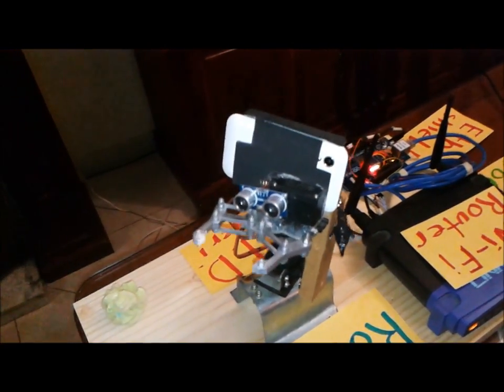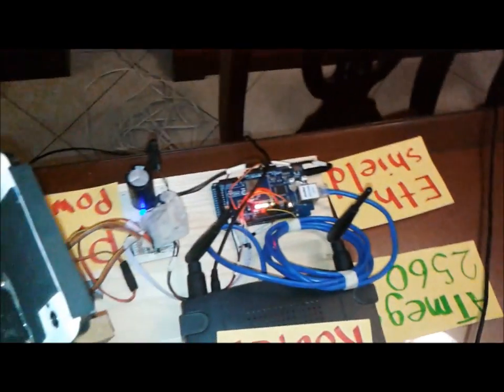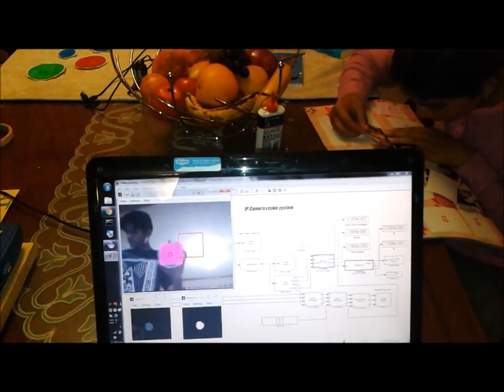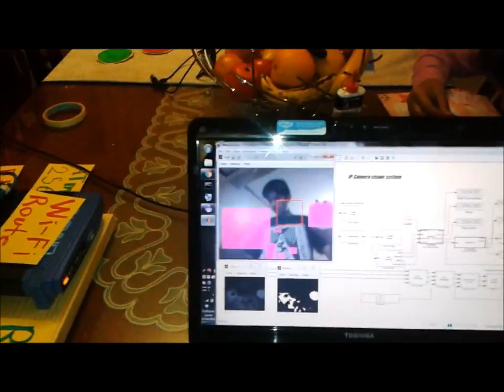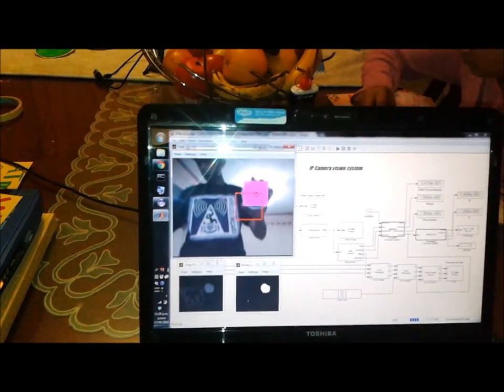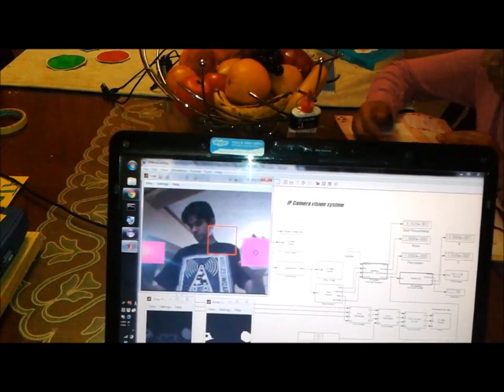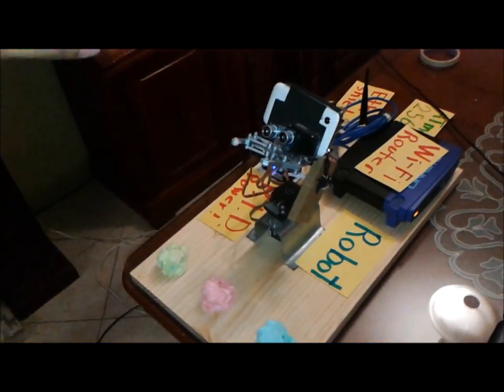It is controlled by a wireless IP camera made from an old Android cell phone, a WiFi router, the ATMEGA2560, and one Ethernet shield. The next step is to discriminate between shape, because as you can see in the picture, there are some other objects that are also blue — but only the round objects are taken into account. So the robotic arm will follow all the movements from this object.